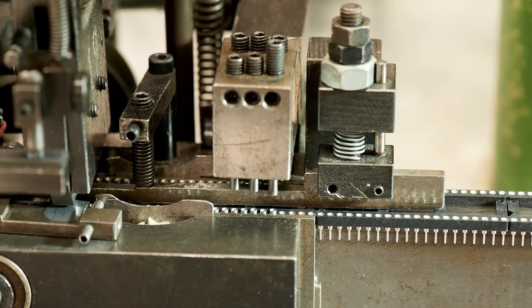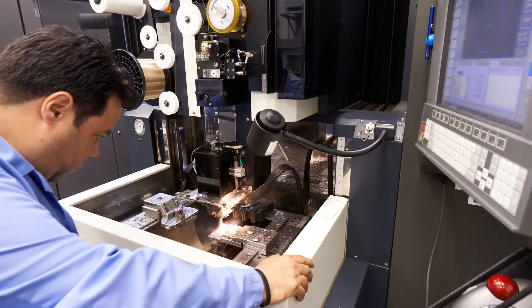Knowing that you're dealing with the customer from the beginning to the end, and then you could go downstairs and see that part being made on a machine and track it all the way — it's rewarding.